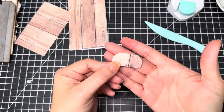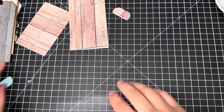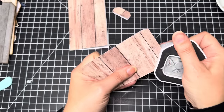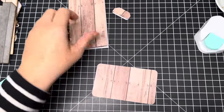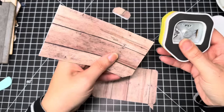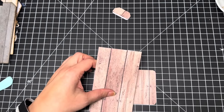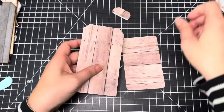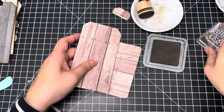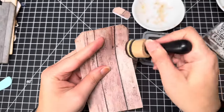There's your little tab — not bad! I'm going to round this corner with the medium round punch, and then use the biggest corner punch on the main tag piece. Now I'm going to use my Distress Oxide in Ground Espresso to go ahead and ink all around the edges of all the pieces.